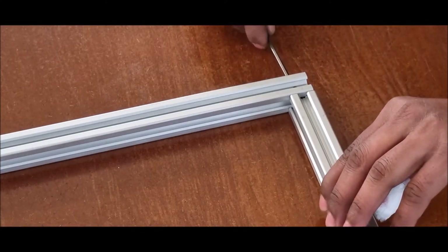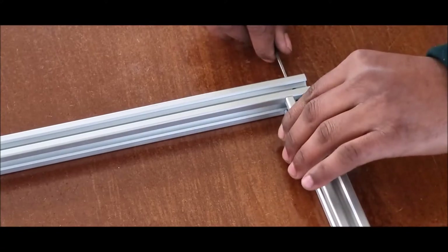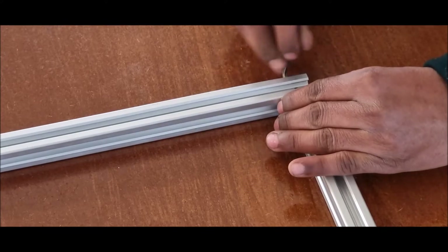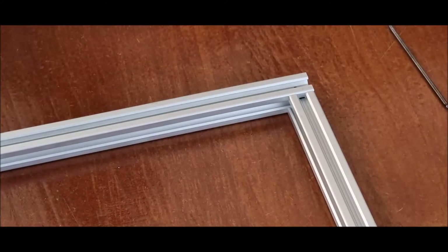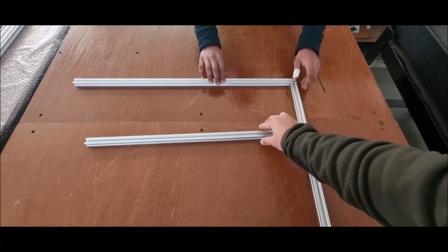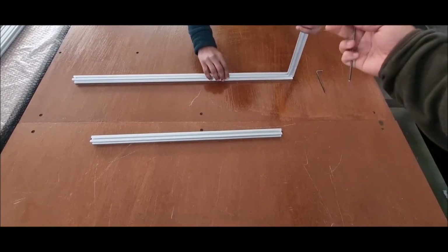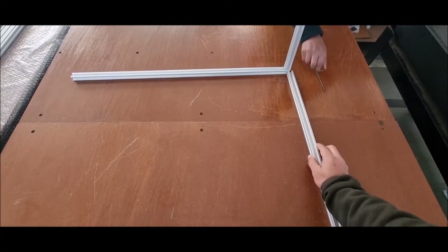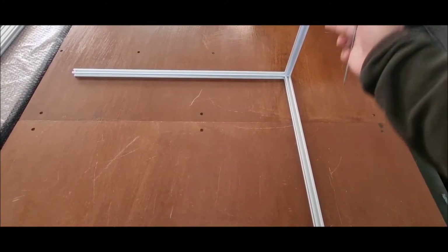The screw is inserted into the groove and from the other end where we have the Allen key hole, we tighten the screw. You have to tighten it sufficiently so that the extrusion does not move. Once you have joined this extrusion, you will now join the second extrusion on the same corner by tilting and inserting its screw into the groove.